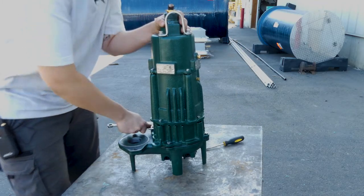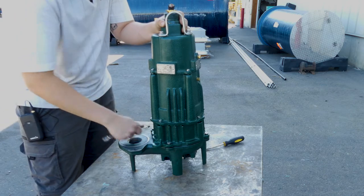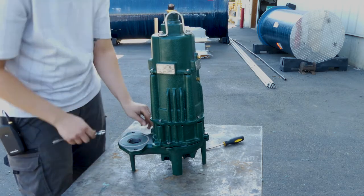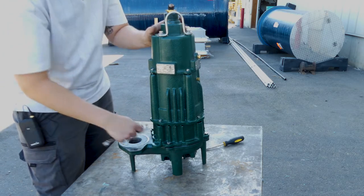It does help if I put the pump back together the way it was originally — this tab actually needs to go on this side, so we're just going to do a quick rotation here.